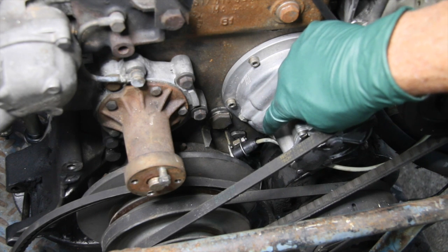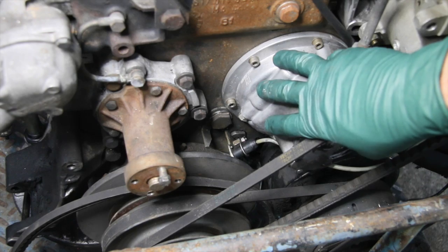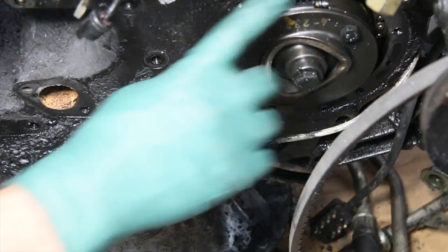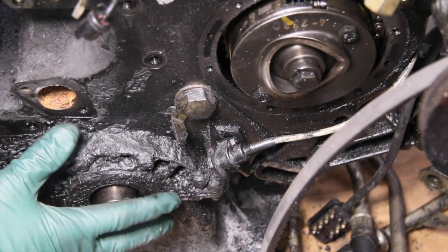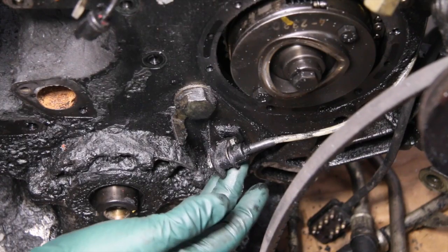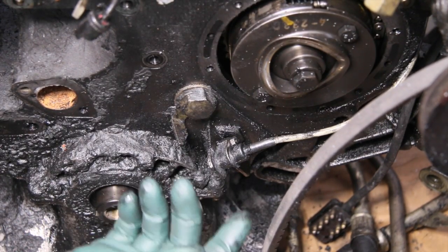So let's move over to the other engine that has the pulleys and the vacuum pump removed so we can get a closer look at that bracket and how to get to that nut. With the vacuum pump and front pulleys as well as the counterbalance removed, you can see this in much more detail and get a good idea of what it takes to get it off.